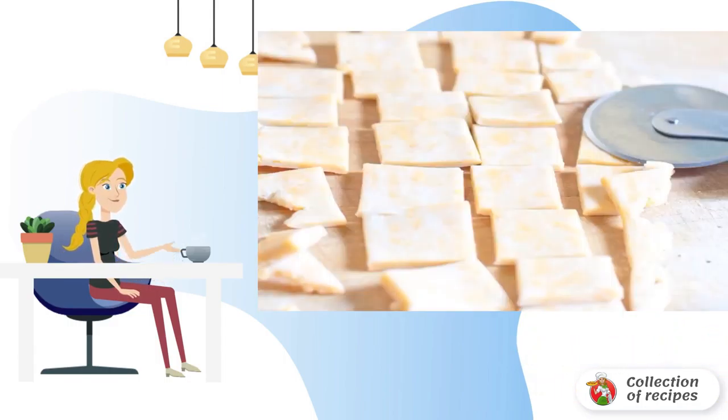Divide the dough into parts, roll each into a layer about 0.5 cm thick, and cut into small squares with a sharp knife.